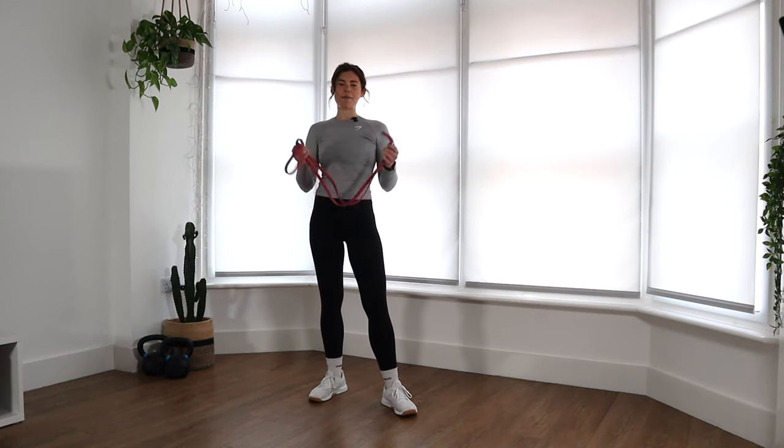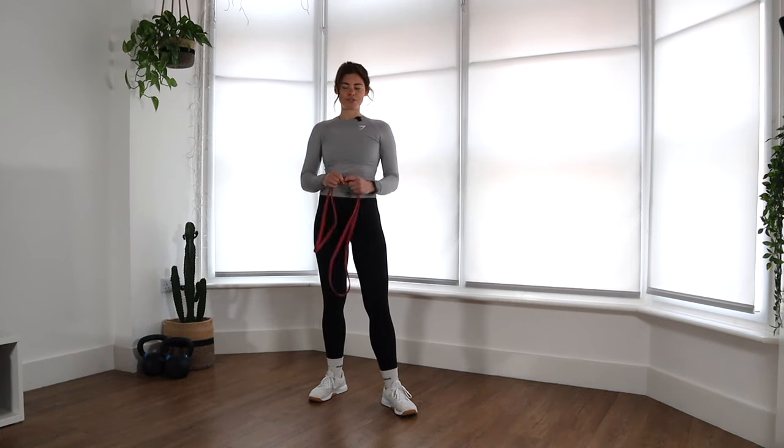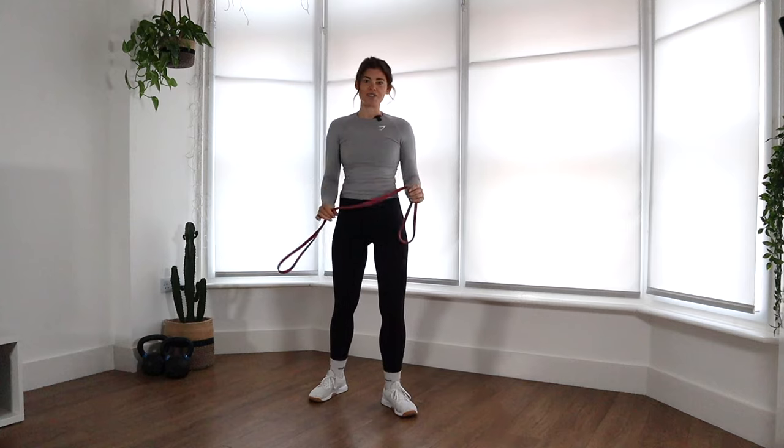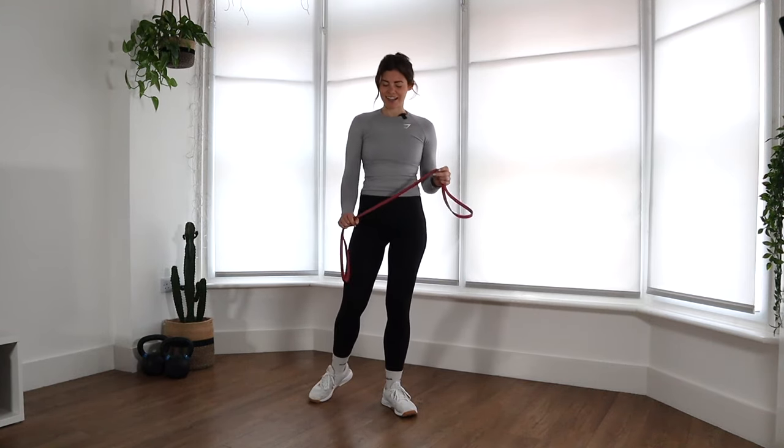However, for the warm-up I'm going to use a thin resistance band. So if you have one of these lying around, it can be a really useful tool. But if you don't, don't stress at all. You can just use the same movements but without a band or any weights.